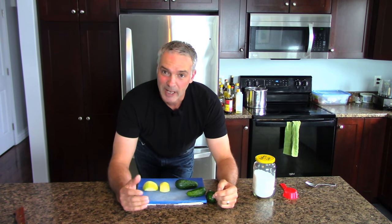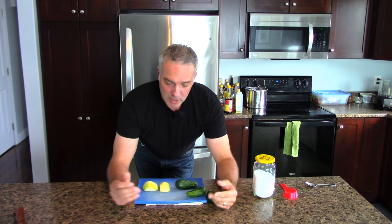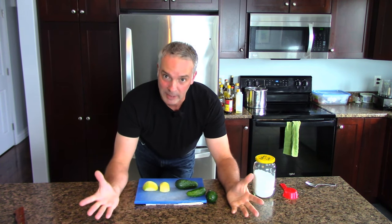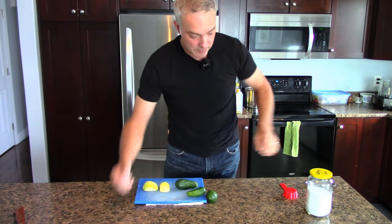Bread and butter pickles are not fermented - they're just cooked and canned. They're a sweet pickle, and as I understand it, they're a product of the American Great Depression. It was kind of a way to stretch everything out and make a meal out of cucumbers, where you could just eat them with bread and butter like a cucumber sandwich.